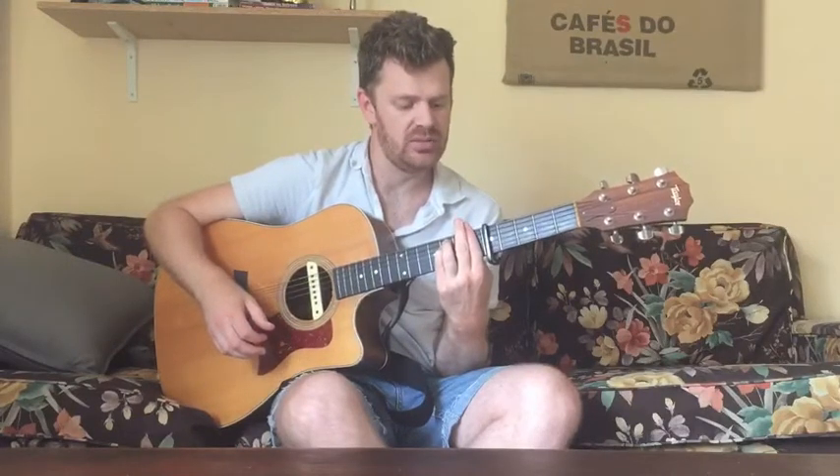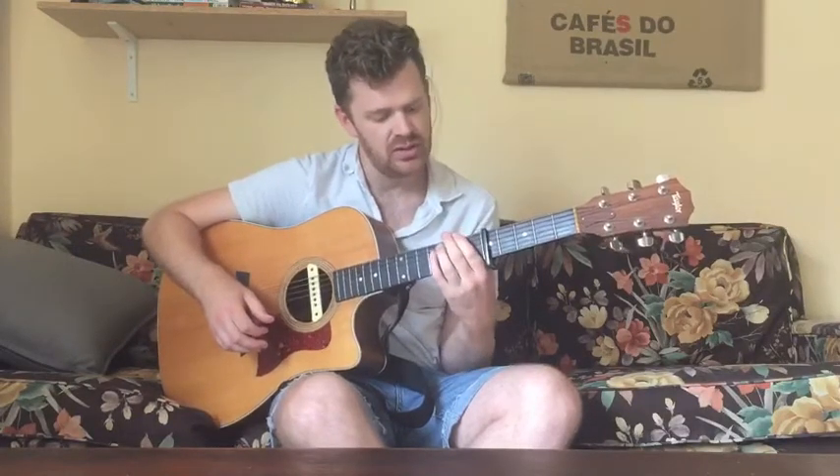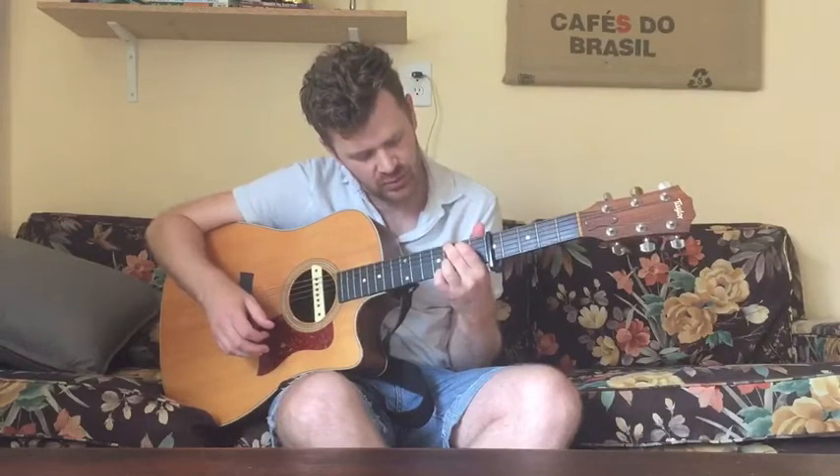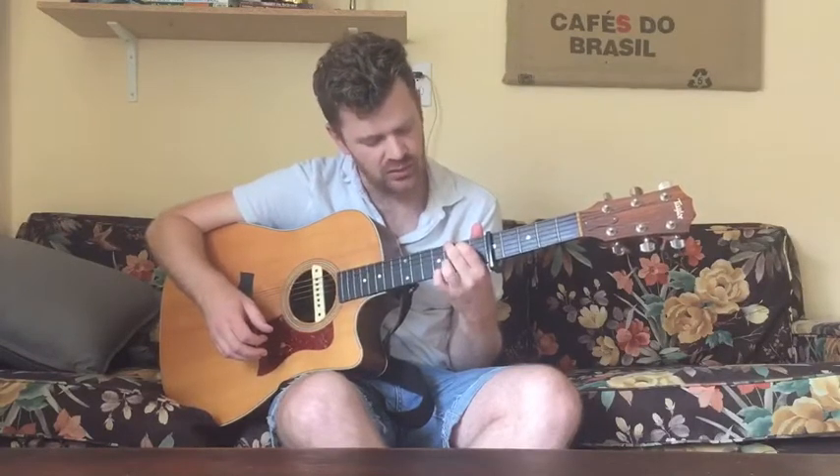The next chord is G. Your middle finger goes on the sixth string third fret, index goes on the fifth string second fret. For this one, use your pinky or ring finger — whatever you want — on the second string third fret, and we're going to skip playing the first string, so you get that high D note in the melody.